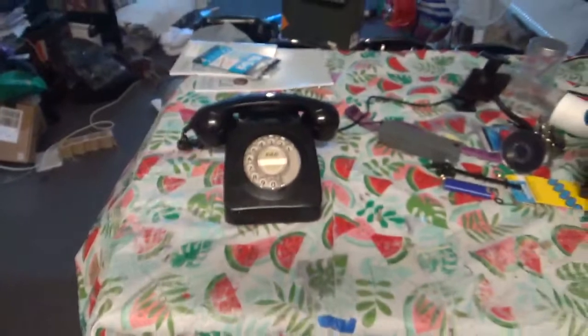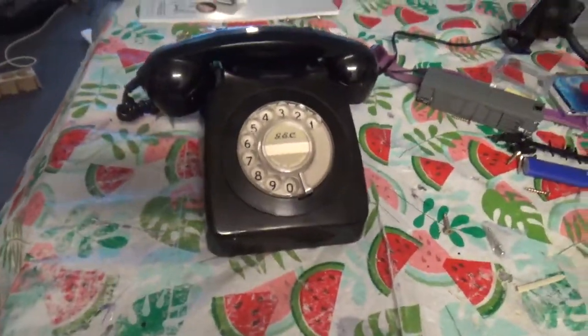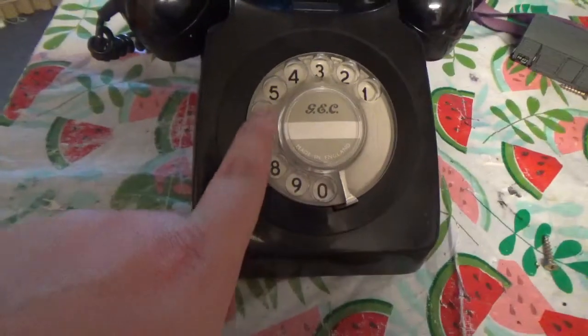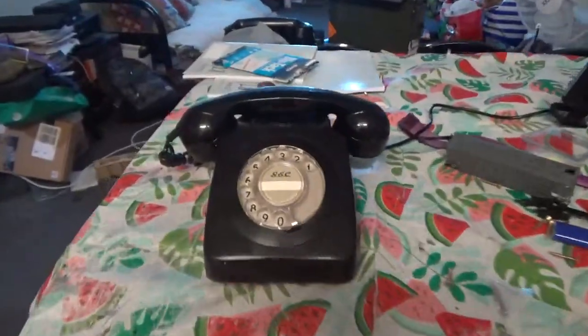There are two types of GEC 746s in the world. There's the British one and there's a New Zealand Post Office version. The New Zealand one goes 0, 1, 2, 3, 4, 5, 6, 7, 8, 9 this way round. This one goes down clockwise. That's a GPO England one.